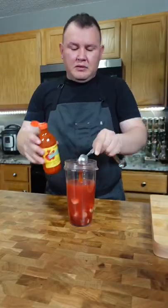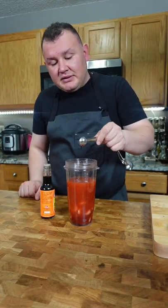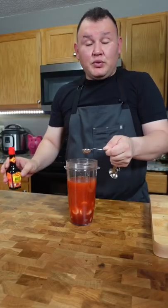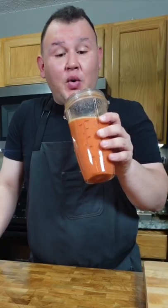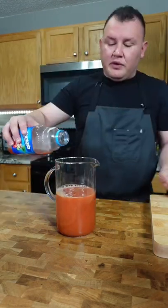We're gonna add two tablespoons Tabasco sauce, one tablespoon Valentina sauce, one tablespoon of lime juice, one teaspoon of Worcestershire sauce, one teaspoon hot Maggi seasoning, and let's blend it. Oh wow!